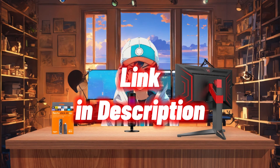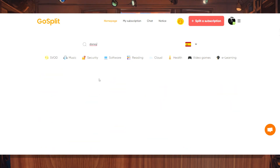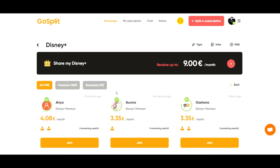You'll find the link in the description below. Simply click on it to create an account. Once logged in, use the search box to find Disney, and you'll see numerous shared accounts available. Select one, and congratulations — you're all set.